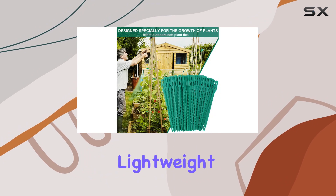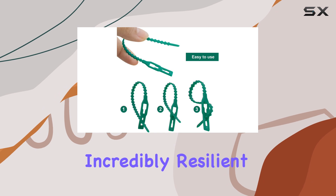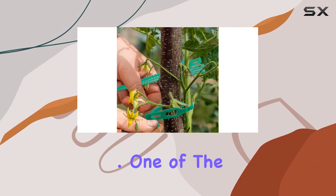Made from high-quality, lightweight PE material, these ties are incredibly resilient. They won't easily break or wear down, even after extended use, which means you can rely on them season after season.